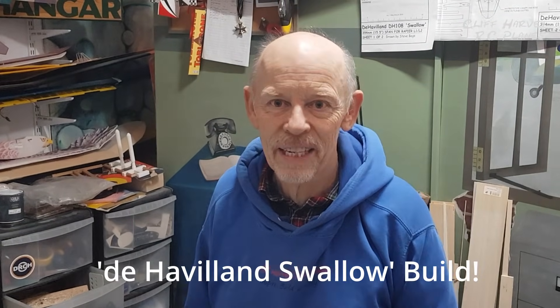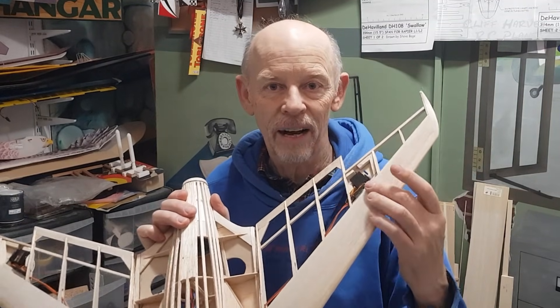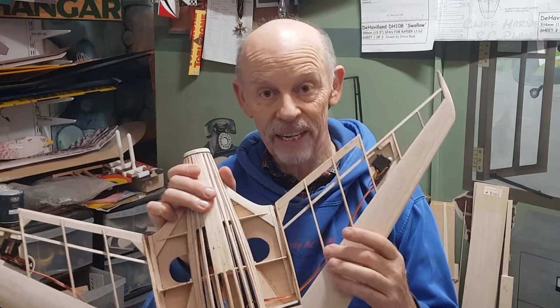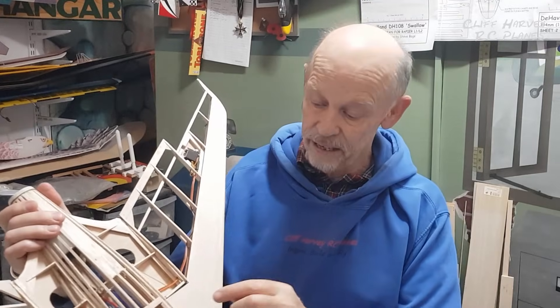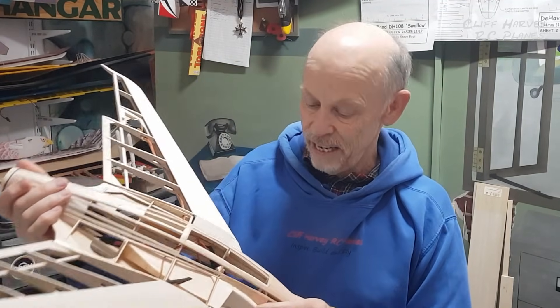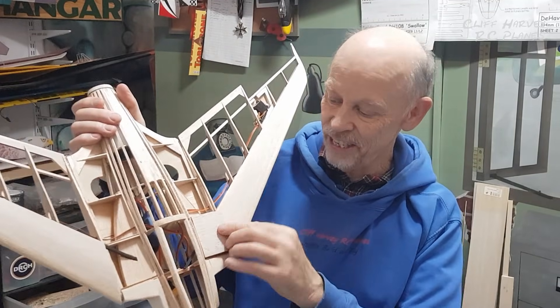Hi guys and welcome back to part 5 of the de Havilland 108 Vampire build and things are hotting up. I've put the servos in — I didn't film that on part 4 but I've hot glued them in. I found some extension leads the perfect length so I didn't have to cut the cable in the end. They're routed and through into the area I said I was going to use and I've got the first piece of sheeting ready to go on just there.